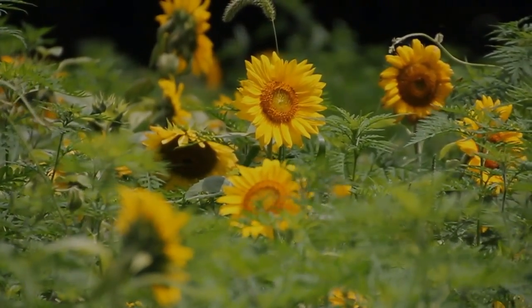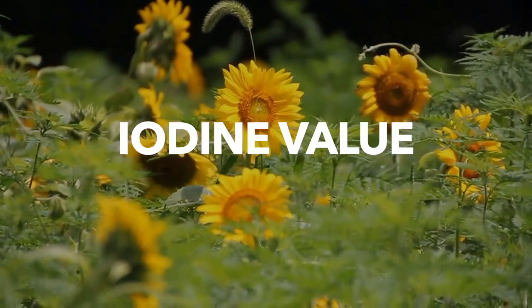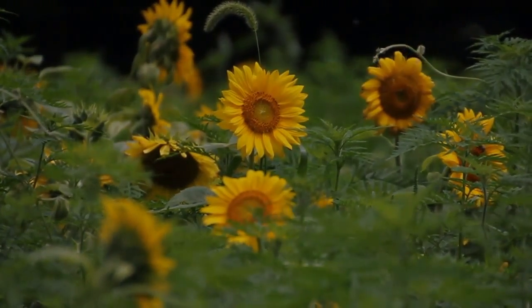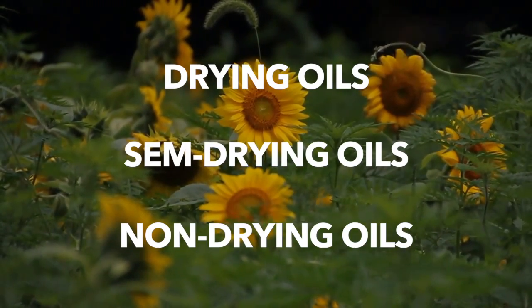My reasoning behind thinking why sunflower oil could be used in oil painting is its iodine value. Basically, for an oil to be suitable for painting with, it must be a drying oil. All oils can be categorized either as drying oils, semi-drying oils, or non-drying oils.